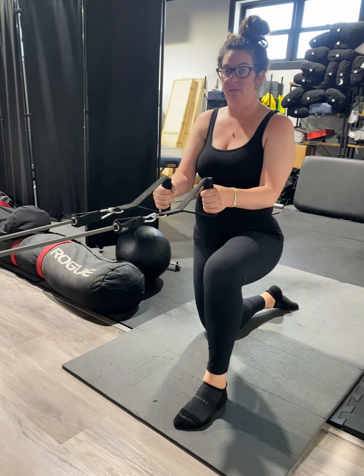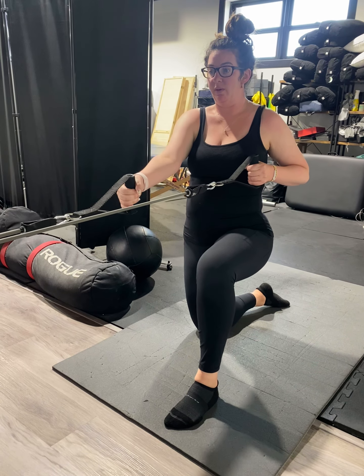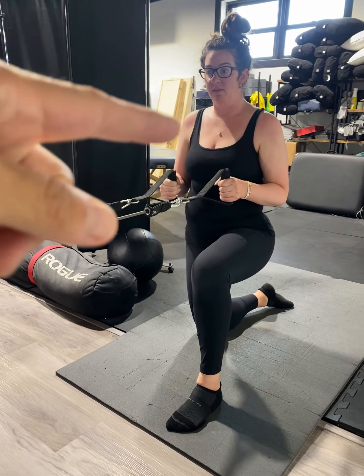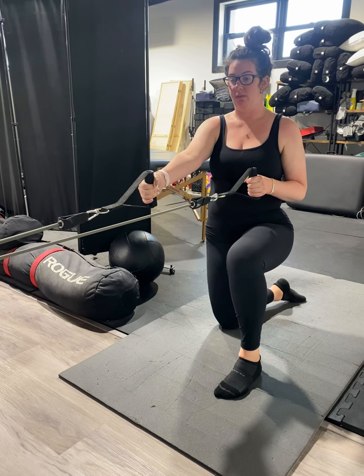If you pull your left arm back and reach your right arm forward — start in that starting position. So as you have left arm back and right arm forward, stay there, don't move.